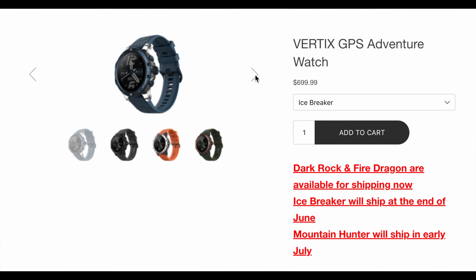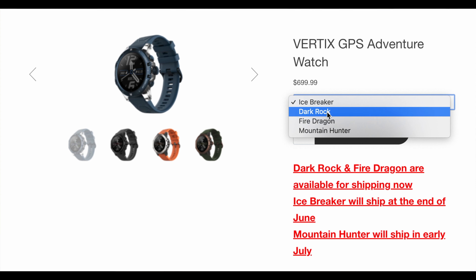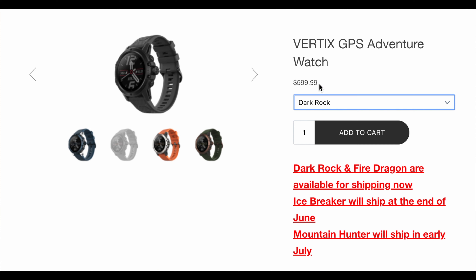Coros is offering four different color styles for this watch: the Dark Rock that you see here, Fire Dragon which is orange, Mountain Hunter which is green, and the Icebreaker — which, as I mentioned, will be coming in at $100 more than the other colorways.